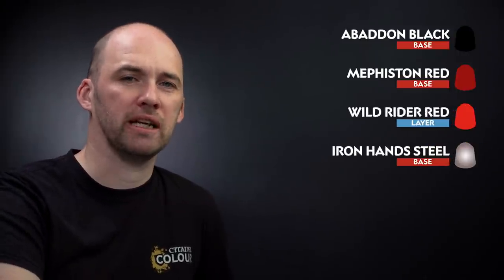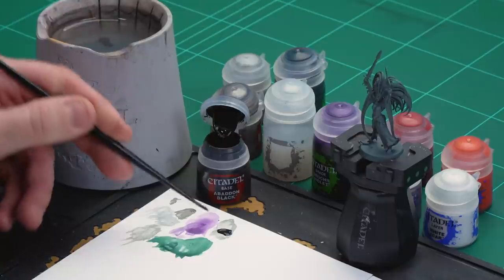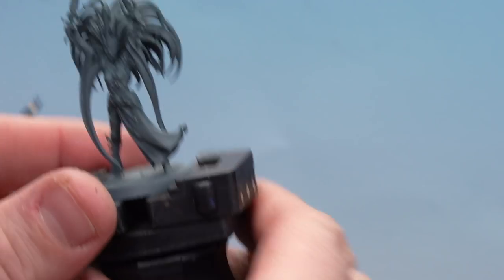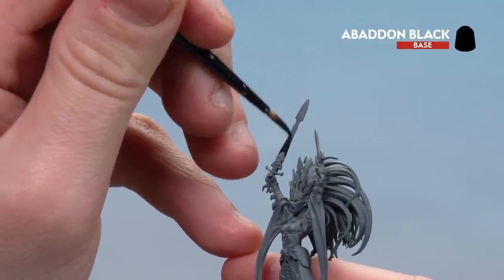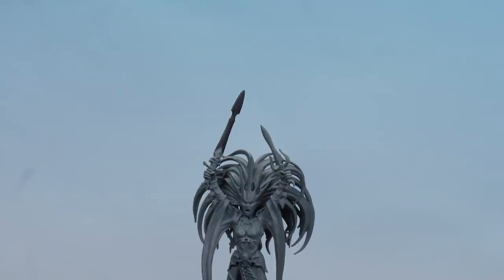What we're going to do now is move on to our final weapon, the Death Sword. For this we're going to start with Abaddon Black as a base coat, then use a little bit of Mephiston Red to work up a molten effect up the blade, then Wild Rider Red to add to that fiery glow, finishing off with a little Iron Hand Steel for some chipping. I'm going to get a dollop or two of black, thin it down slightly, and with my medium layer brush just work up the blade itself. Should only need one coat since it's black over grey. There we are with the blade now base coated in black.